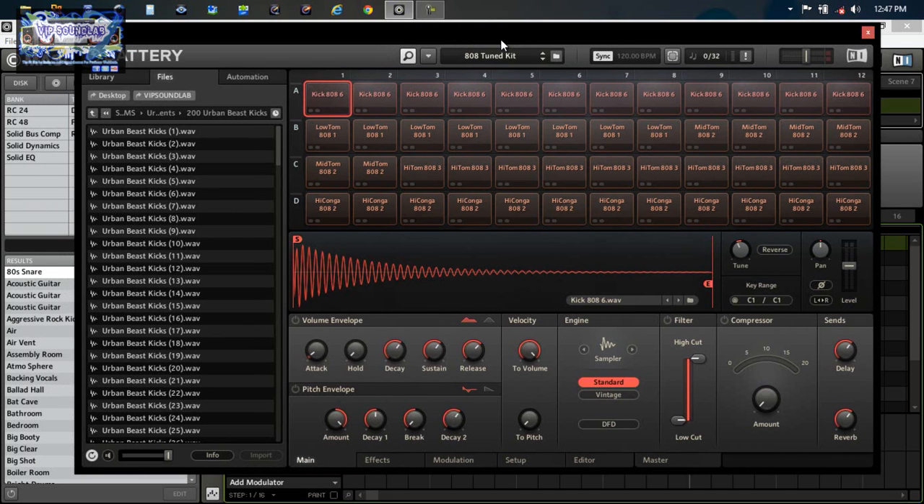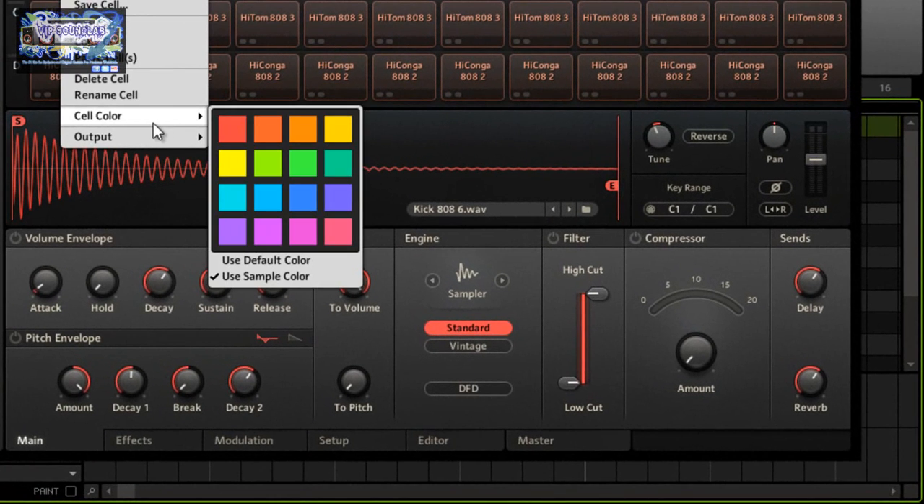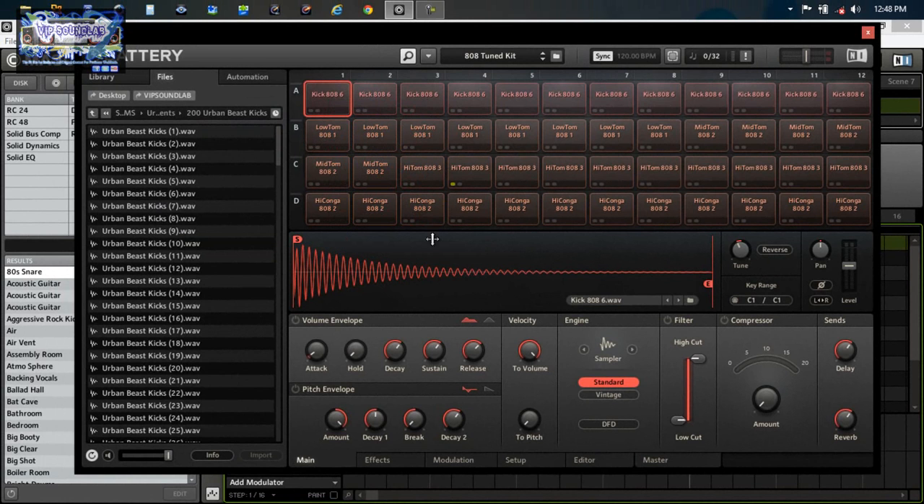What's going on, this is your boy Joe Fontaine from the VIP Sound Lab. I'm going to be taking a look at Battery 4. A VIP member was asking me some questions about the effects page on Battery 4 and how it works, so I'd be more than glad to do that. Battery 4 lets you assign cell colors similar to inside Maschine pads, and you have an output option to assign buses. There's no way to explain this in just one video so it's going to take a couple.